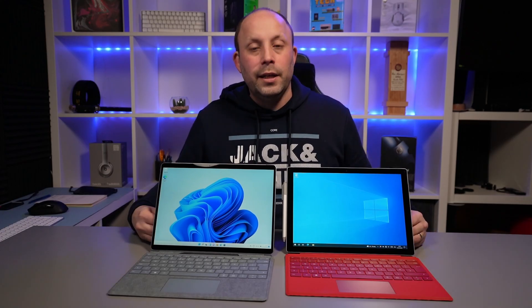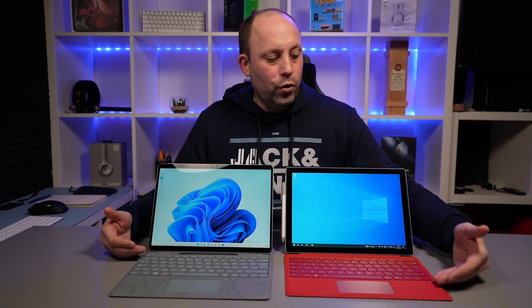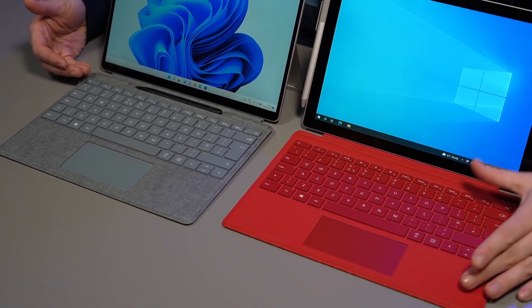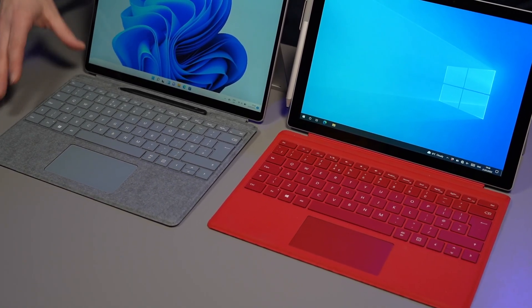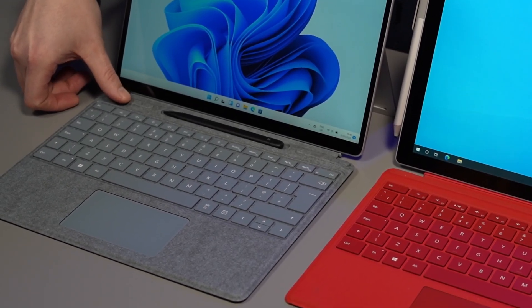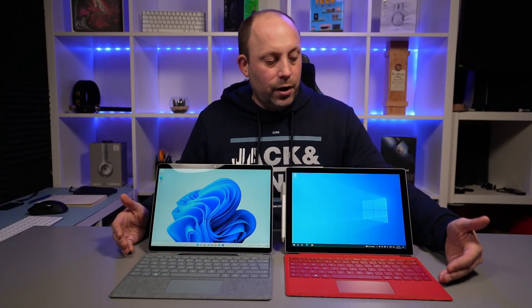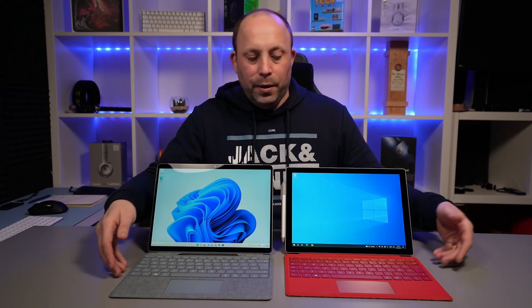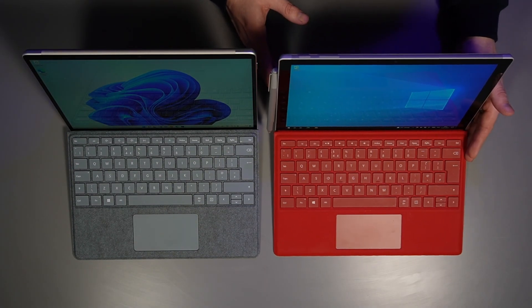Accessing the pen is obviously much quicker when it's just on the side of your device rather than having to pop the type cover forward. If you happen to use the keyboard flat on the desk, the older Surface Pro 7 Plus sits really nicely flush when you've popped it down off the screen, whereas the Surface Pro 8 pops itself up because of the magwell and there's a little bit of play when you've got it flat on the table. So if you're running it flat all the time the older Surface Pro 7 cover is more comfortable, but I've always got mine popped up for a better typing angle.